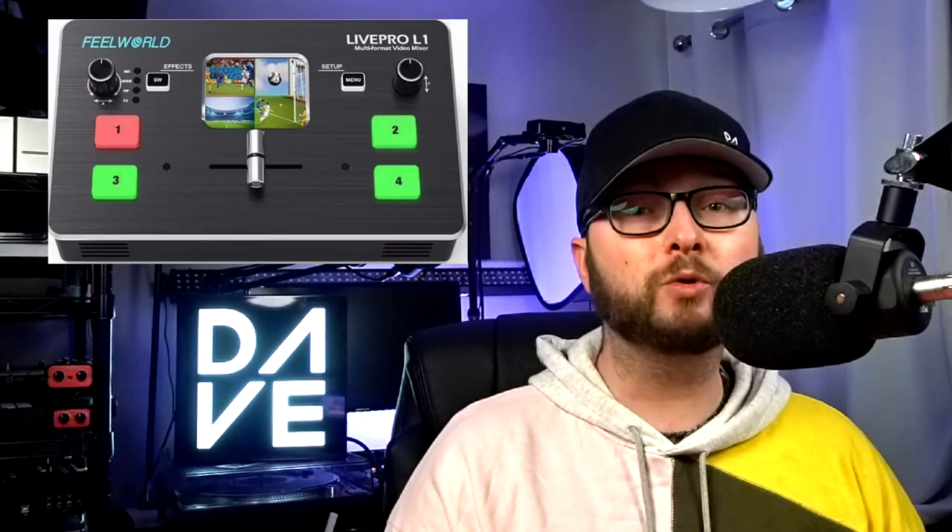Hi, Dave here, and today we're going to be looking at the Feelworld Live Pro L1 Video Mixer. They're all the rage at the moment with YoloBox and Blackmagic doing something similar, so let's take a look.